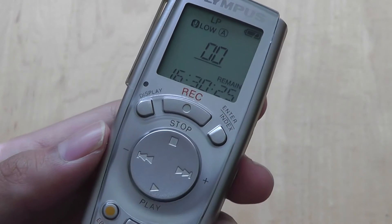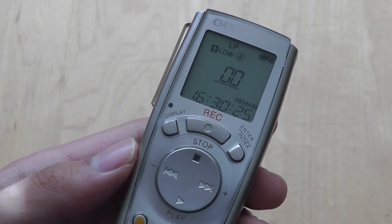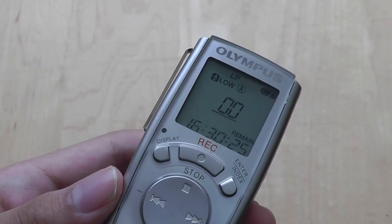As far as functionality, it's pretty easy to navigate through. It saves recordings in four different separate folders that you can navigate and sort through, which is pretty nice. The screen is bright and vibrant and pretty easy to read, even though it doesn't have a backlight.